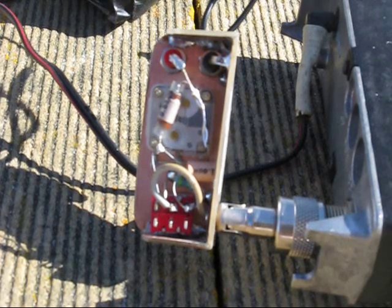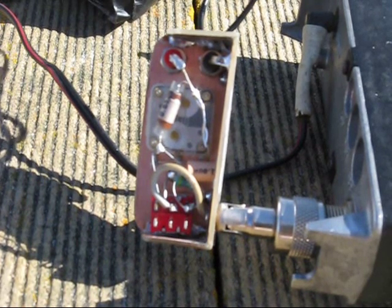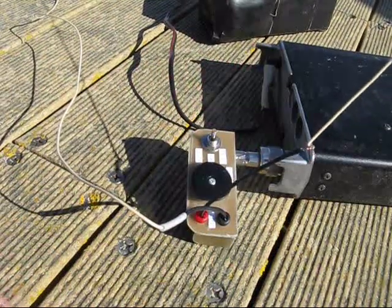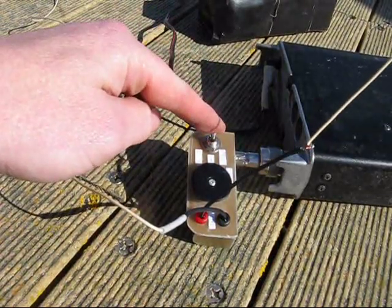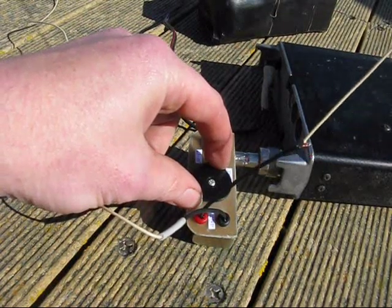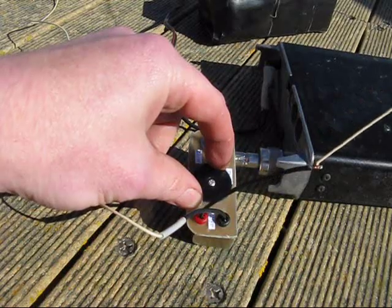It's not particularly accurate but it does seem to work on air. You just select the band with the switch and peak for maximum noise. You may need to make small adjustments for lowest SWR beyond that.